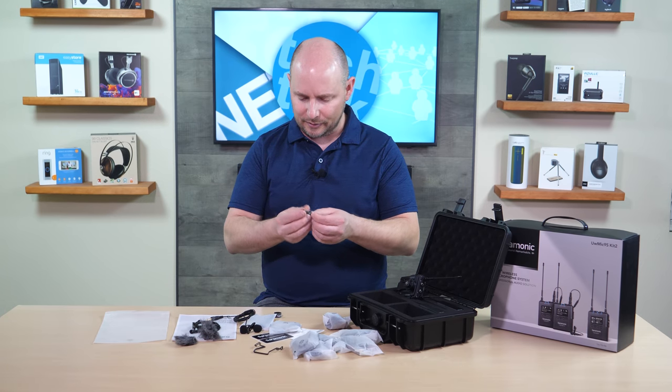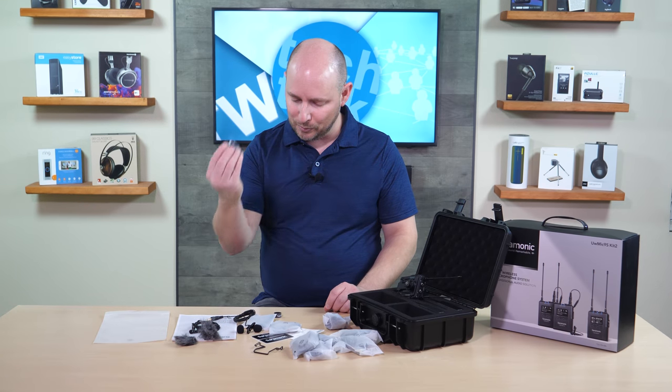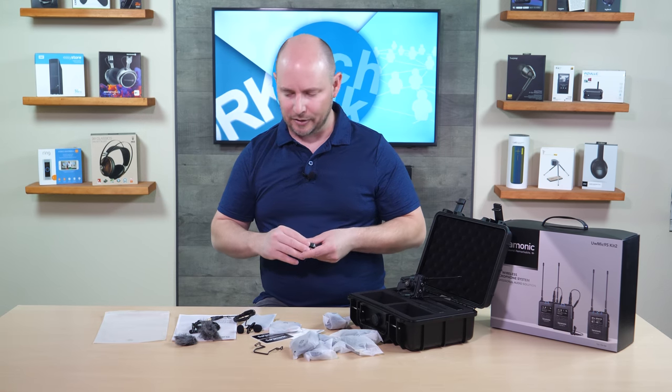You have your two clips for the microphone — actually the two clips are on the microphones already; this is a backup or spare clip. And then you have a cable organizer or a piece of Velcro here to help organize cables around your camera.